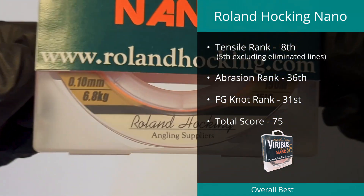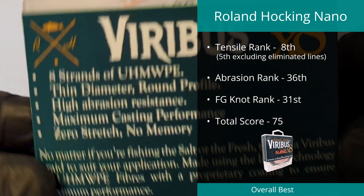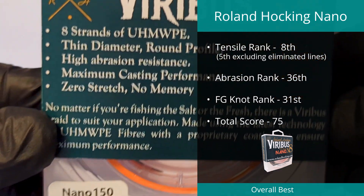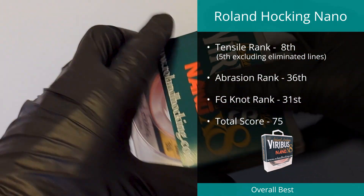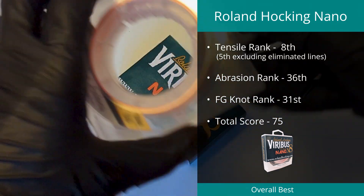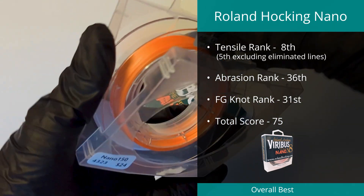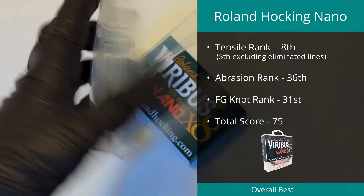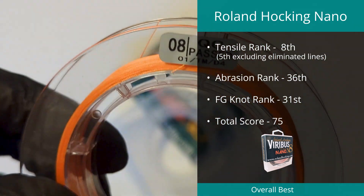In equal fourth was the Veribus Nano Braid by Roland Hawking in PE 0.4. This braid came in fifth in the tensile test for currently available braids and had strong results in the other two tests. This line was rated at 15 pounds, but we determined its maximum break to be 21.21 pounds with a diameter of 0.202 millimeters.